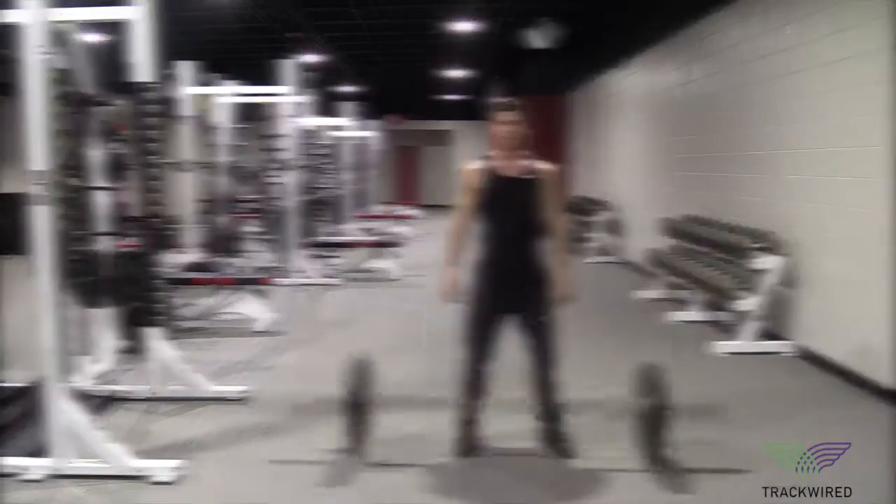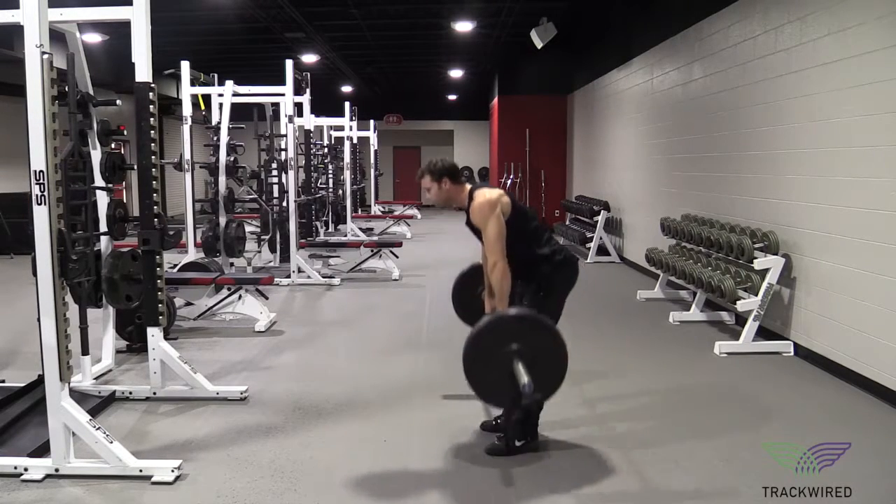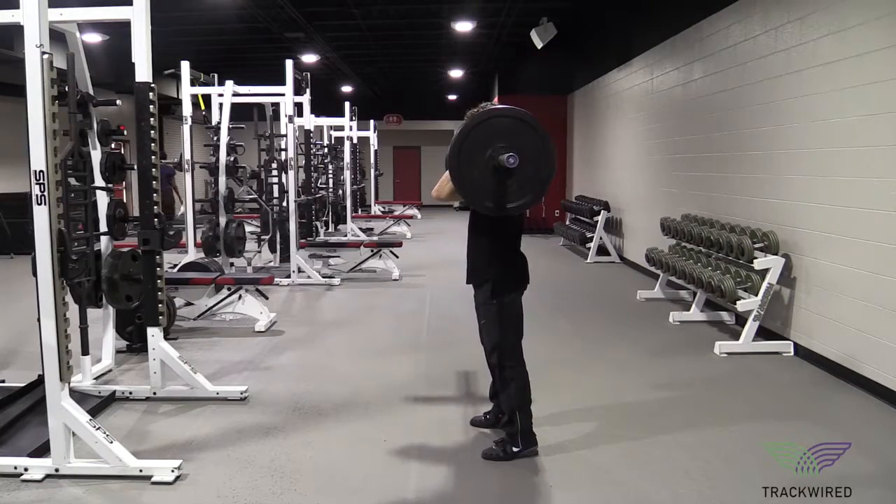When performing this movement, it is important that the bar move in a straight line, the bar is caught with the hips above knee height, and that the elbows remain high in the catch position to prevent the bar from falling forward.